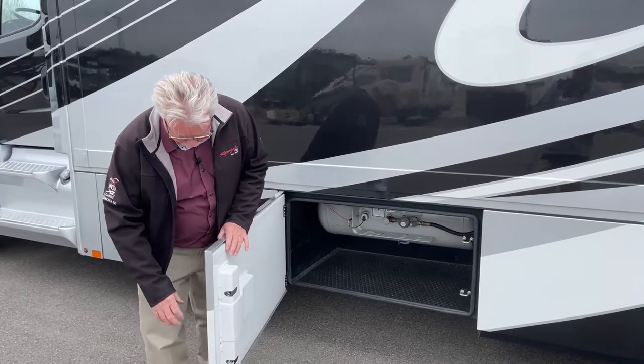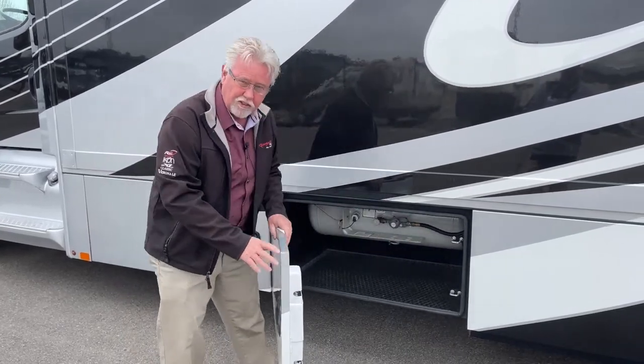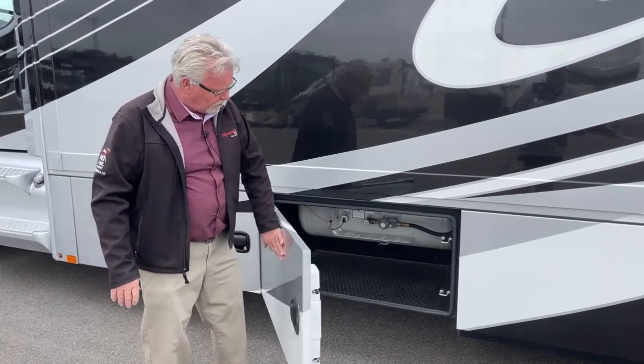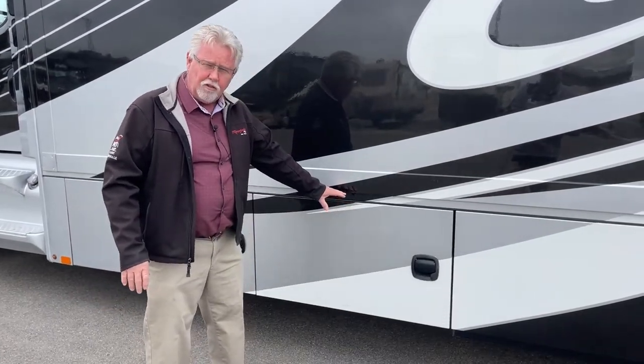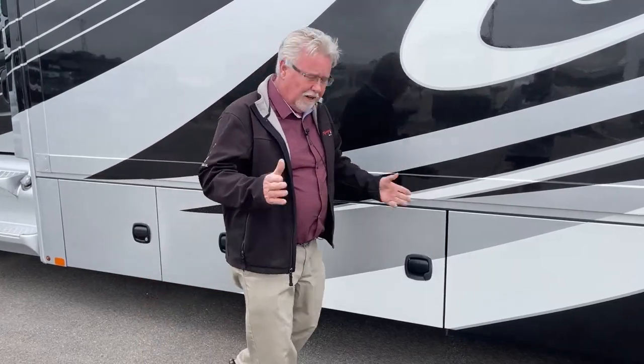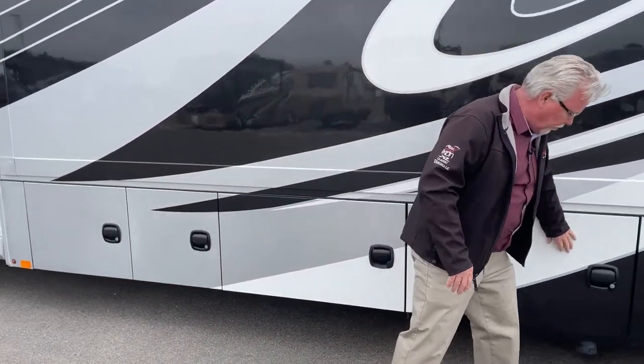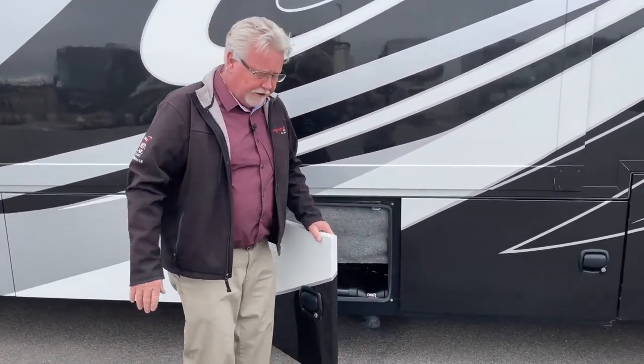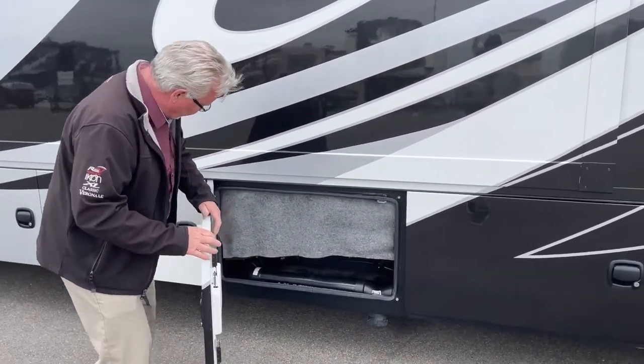I've pointed this out before: dual latches on the compartment doors. I think Renegade builds the nicest compartment doors — they close easily, they latch well, they don't come out as you're going down the road. There are other manufacturers where you've got to slam the door pretty hard to get it to latch, but I love the way they make their doors.